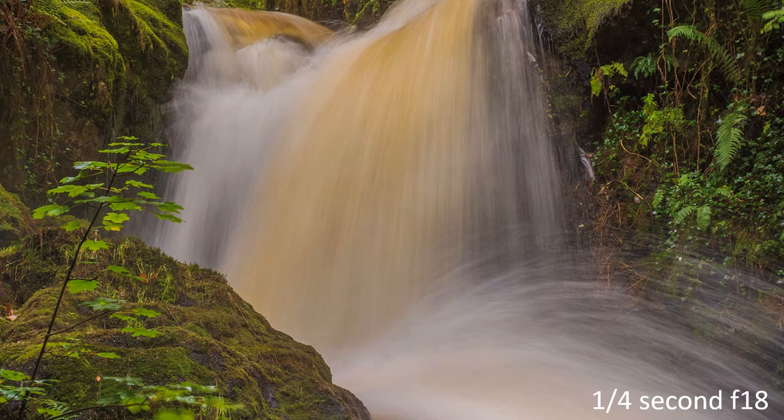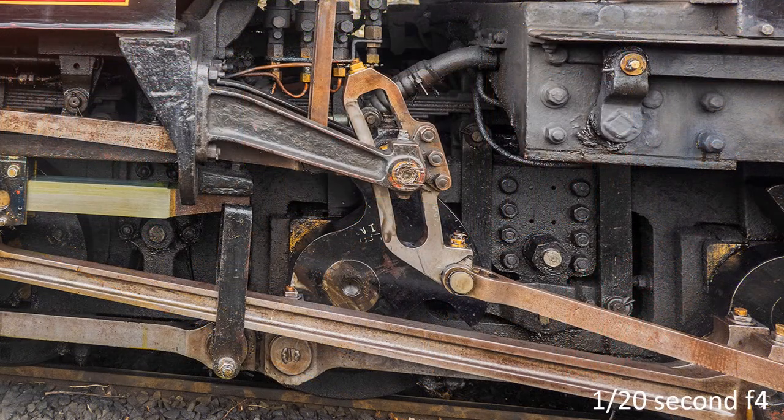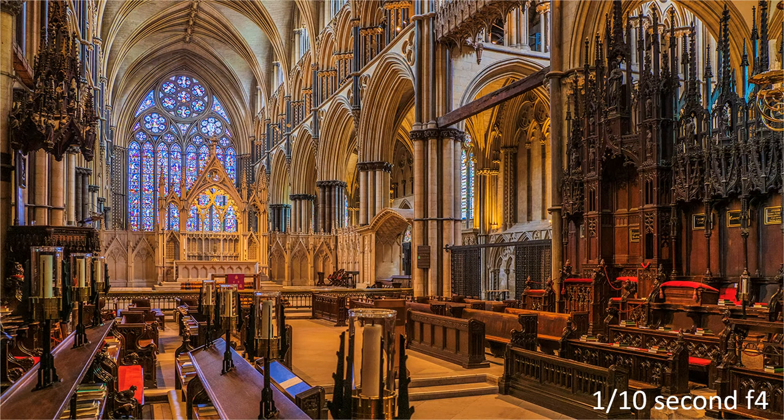Whilst much of my normal work is in good light, there are times when I need to get in close with shutter speeds that previously required a firm support. But it is inside churches and cathedrals that provide the challenge, and with results to be disbelieved. Whilst relying on the incredible technology of image stabilisation, one very important traditional technique is still required — which I learnt sixty years ago — and that was posture.